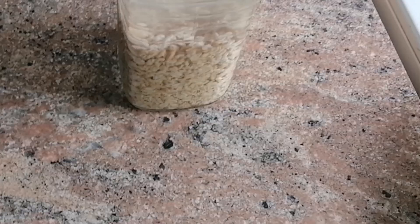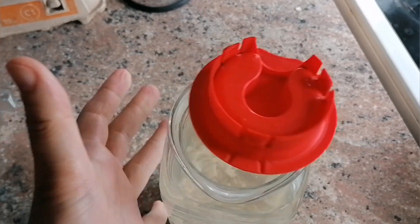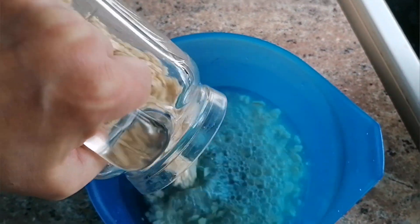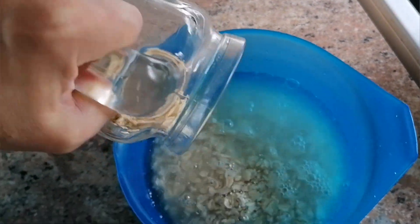The oatmeal should swell. Wait 8 to 12 hours. Then use a blender to grind to a homogeneous consistency — it is usually enough to mix for one minute. Filter the liquid through a sieve or gauze and send it to the refrigerator.